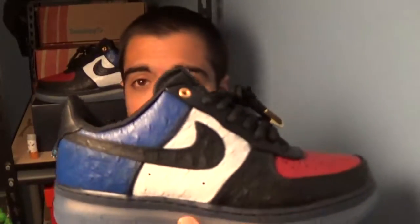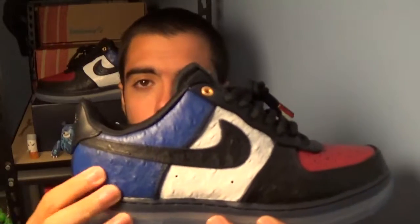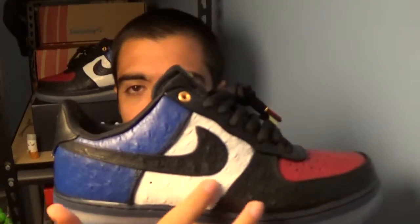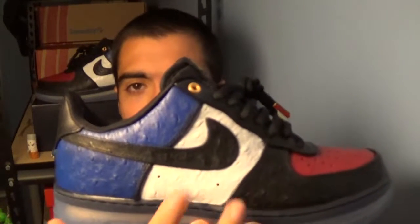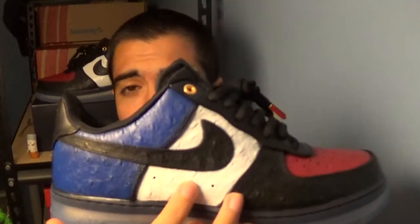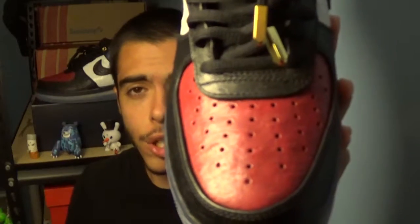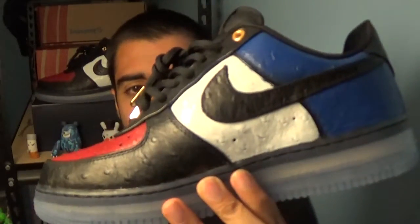This is the inspiration for it. You have the royal blue back paneling for the Royal ones. You have the white mid panel here as the Chicago ones. And then you have the red toe for the Chicago ones as well. Did the same thing on the interior side.